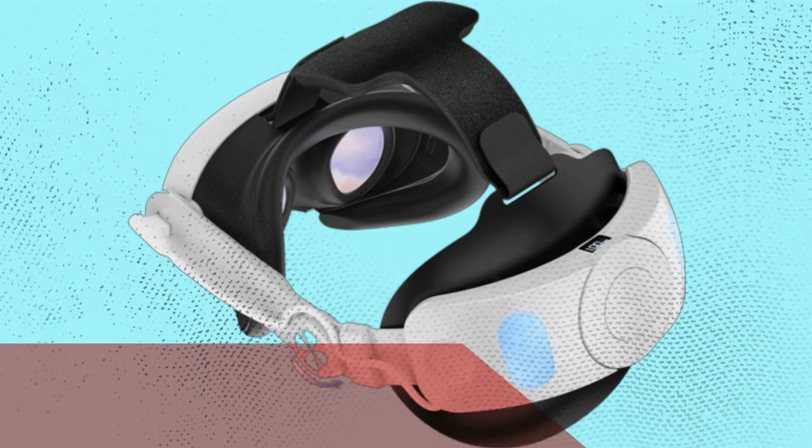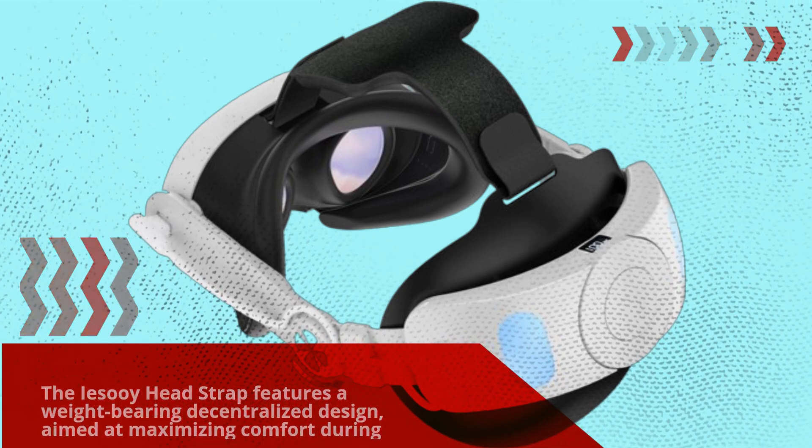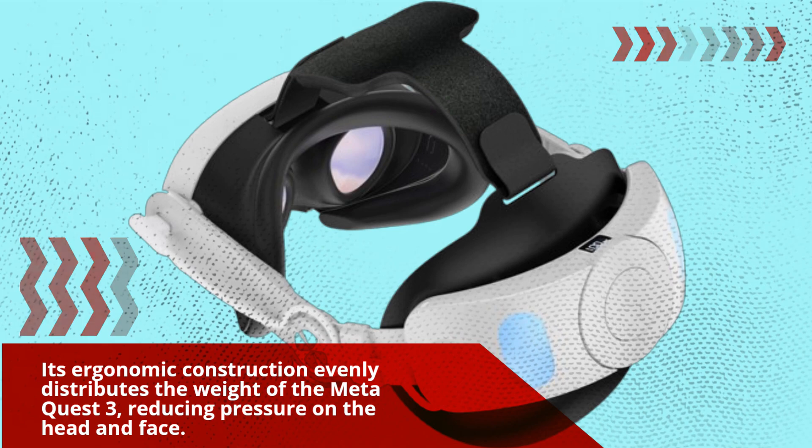Let's start with the design. The Yesoi Headstrap features a weight-bearing decentralized design aimed at maximizing comfort during extended VR sessions. Its ergonomic construction evenly distributes the weight of the MetaQuest 3, reducing pressure on the head and face.